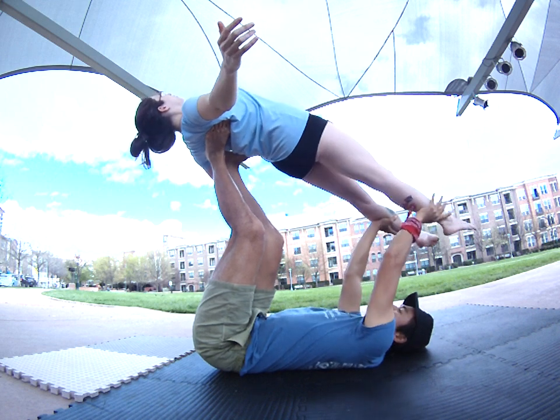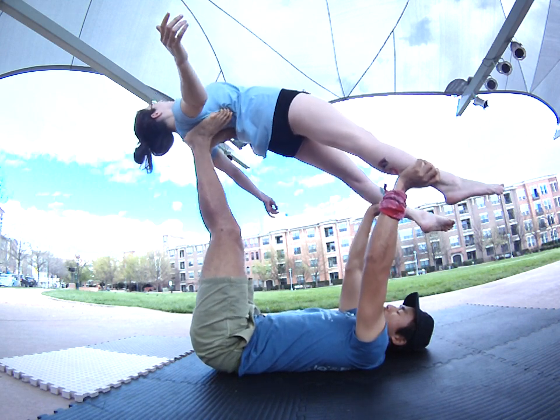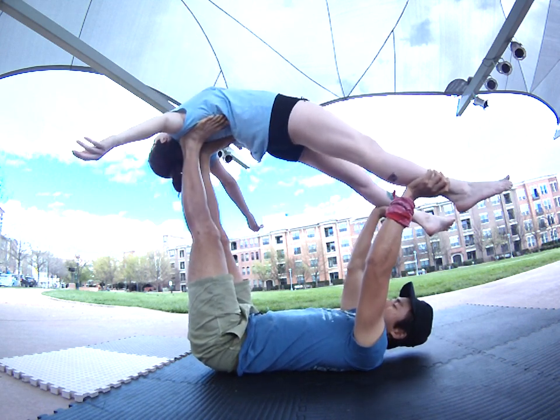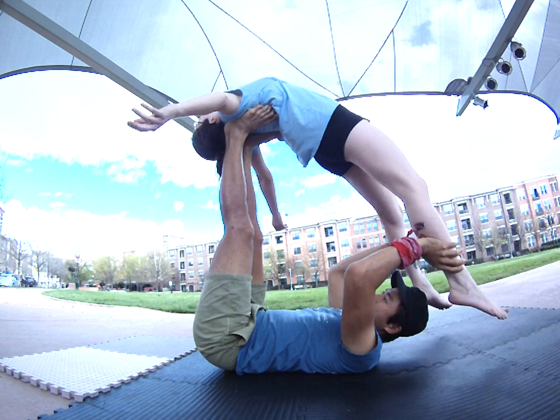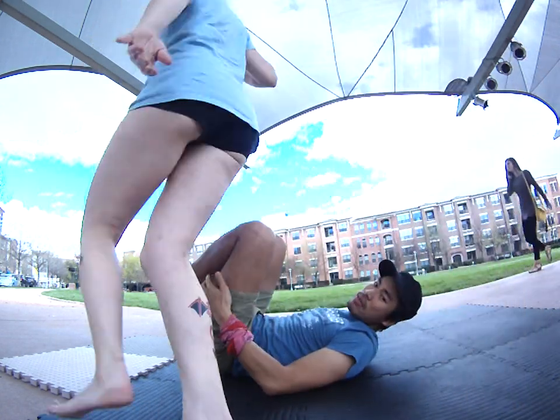From there, I can catch the other leg and then reposition my foot here. Then pivot. Starting again — from there, let's do the other side so we can see a different view.